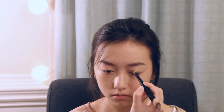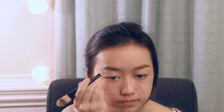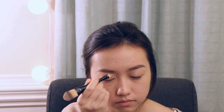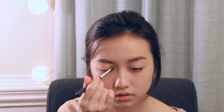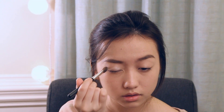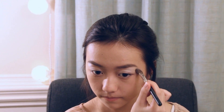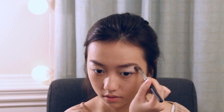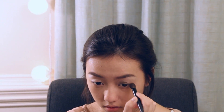I'm going to use the Sonia Kashuk eye primer and just apply that all over my lids. Using the Too Faced Smoky Eyes palette, I'm going to use Too Faced White Lye and I'll apply it all over my lids and under my eyebrows. With the color Cloves, I'll apply it to the crease of my eyes.